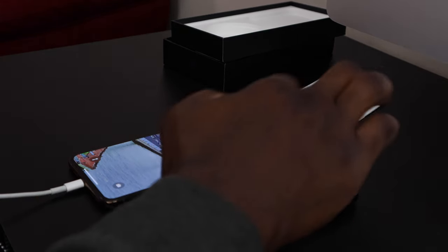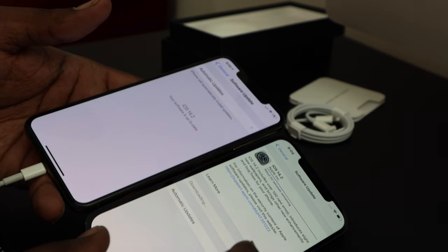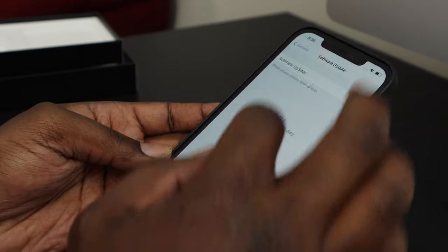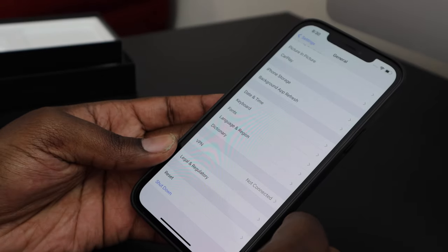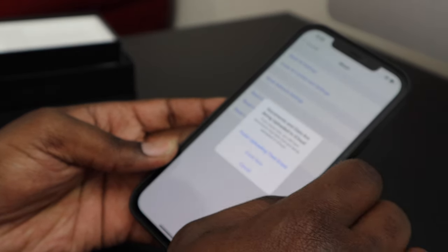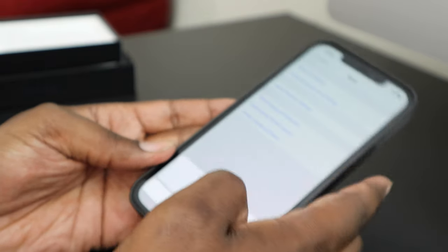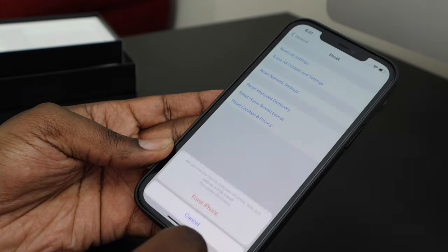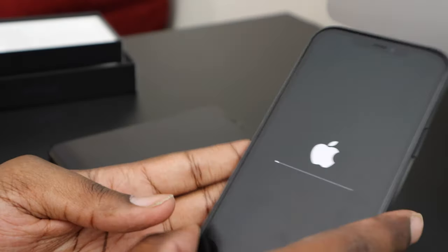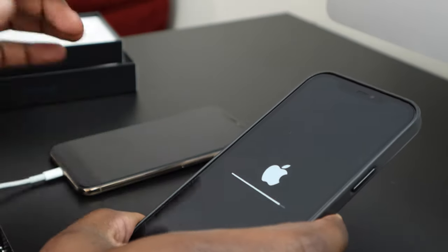My current phone is already on 14.2 and we're updating the new phone to 14.2 as well. Once the phone comes back on and is up to date, go back to Settings, scroll down to Reset, and tap 'Erase All Content and Settings.' Tap 'Erase Now,' enter your passcode, click erase, and enter your Apple ID. Now this phone is ready to restore from backup.